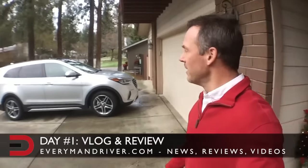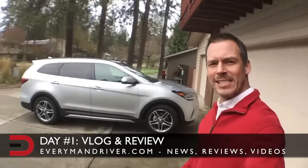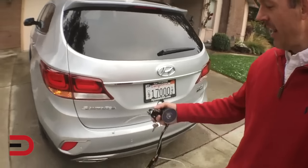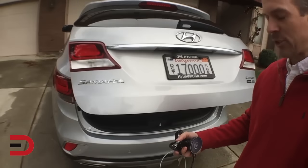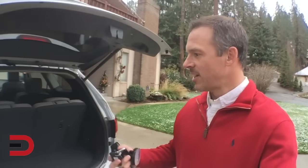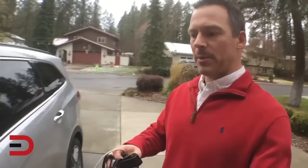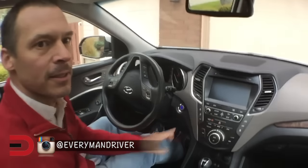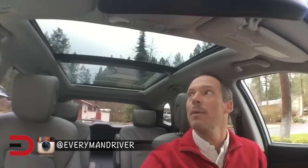Let the vlogging begin! Here it is, the 2017 Hyundai Santa Fe Limited. I have the key fob on me — didn't know this was a feature. I just put my hand in the door handle and press — now it's open. Push-button start. This is kind of like my 'just arrived' videos because I'm doing this for the first time, and we're doing the whole vlog series. Major panoramic sunroof here — this is gorgeous.